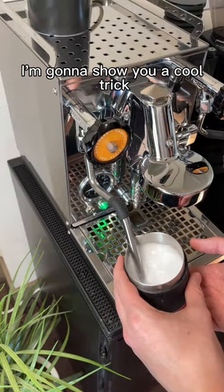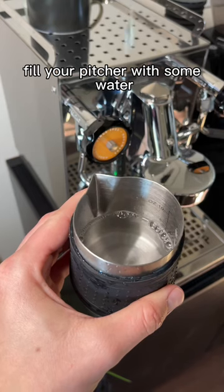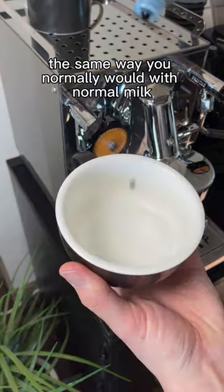How does this water turn into this? I'm gonna show you a cool trick for practicing your latte art without wasting milk. Fill your pitcher with some water and add a couple drops of soap and then steam it the same way you normally would with normal milk.